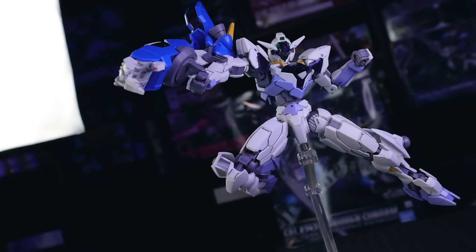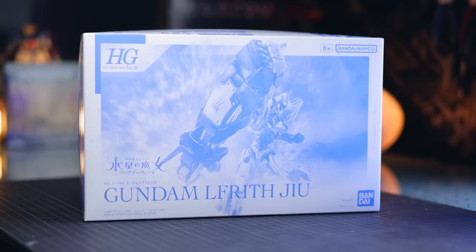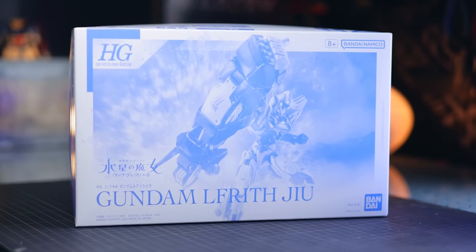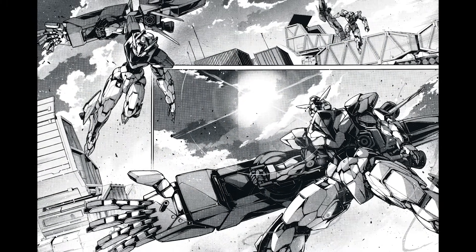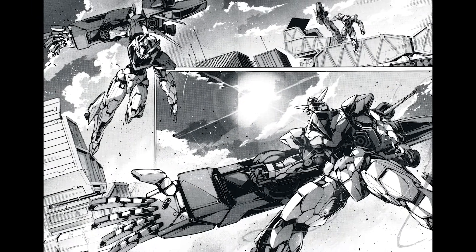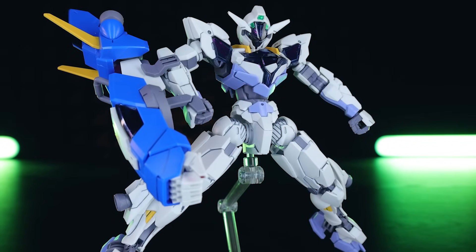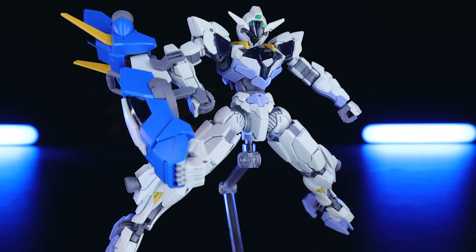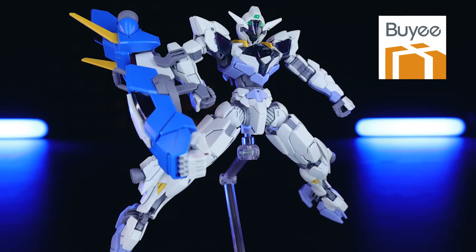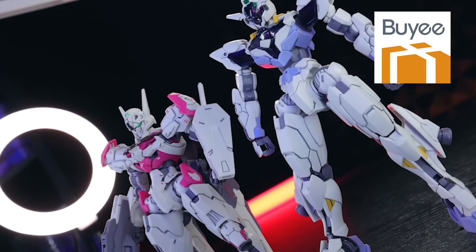Welcome back to another review. Today I'm taking a look at the High Grade Gundam Rubris Jew, also known as the High Grade Gundam Elfrith Jew, from the Mobile Suit Gundam: The Witch from Mercury spin-off manga called Venata's Heart. This is a monochromatic box, which means one thing and one thing only: this is a Premium Bandai exclusive kit. I'll throw a link in the description if you want to check it out.